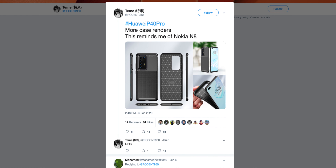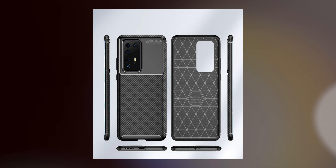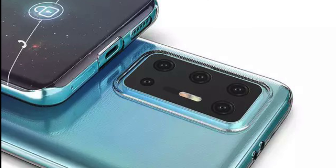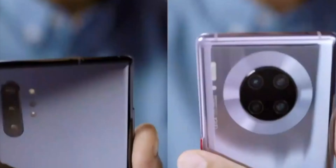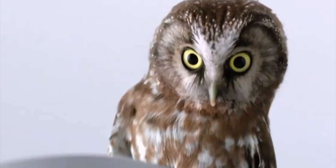A reliable leakster on Twitter also shared case renders of the Huawei P40 Pro, giving us a good glimpse at the design. The P40 Pro appears to feature a total of five rear cameras. We can assume Huawei will provide a high-res primary sensor — most likely 48 or 64 megapixels — a secondary ultra wide-angle lens, a telephoto periscope camera, and a macro or depth sensor.